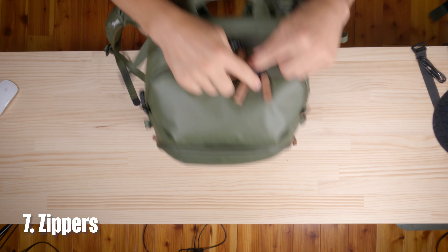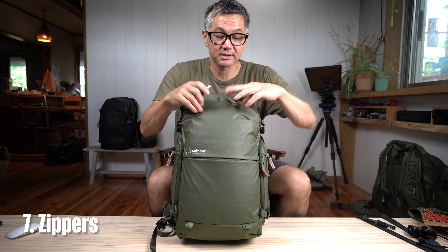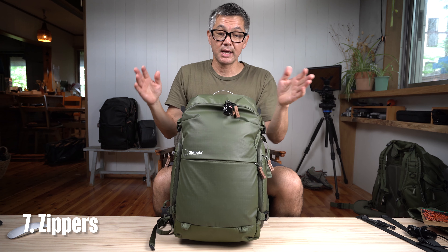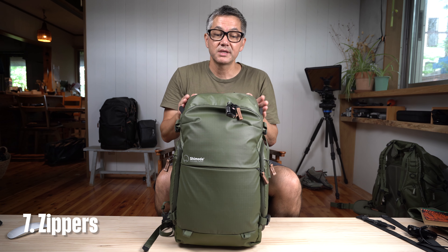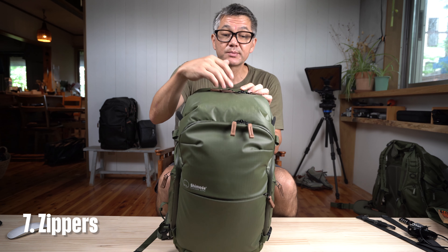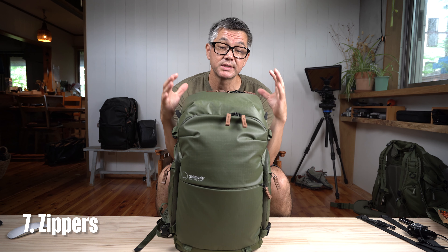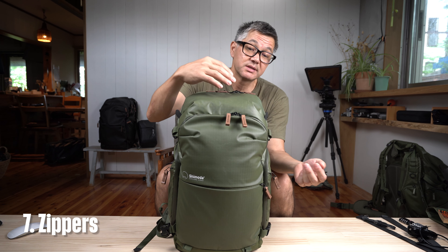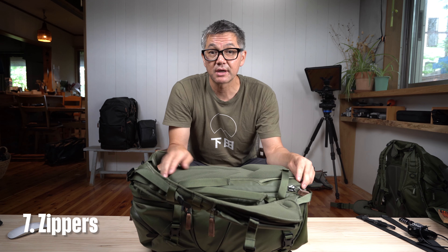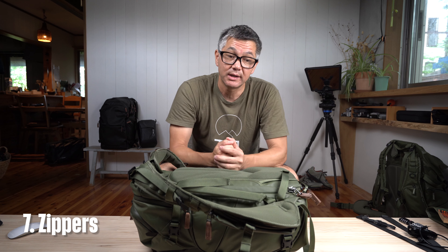Up here we have one, two, and three lockable zippers. These require you to purchase an additional lock that slides through the holes and closes. Different locks on the market will work with these YKK zippers — the specifically recommended model number is 007 (zero zero seven). We put locks on the two top access points and the front panel pocket because these are the three most exposed points when the bag is on your back. We only use them on these three pockets and not every zipper because it would get ridiculous — the extra cost and weight would add up quickly.